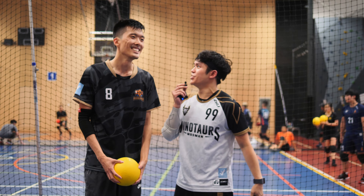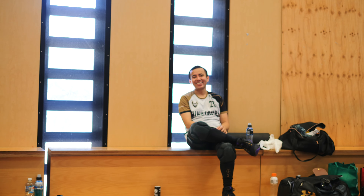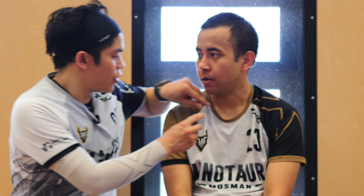Welcome back to another episode of the Dodgeball Dudes! I'm here with Sam, and we're gonna go for some catching tips. Sam, you're a very good catcher. Do you have any tips for beginners?